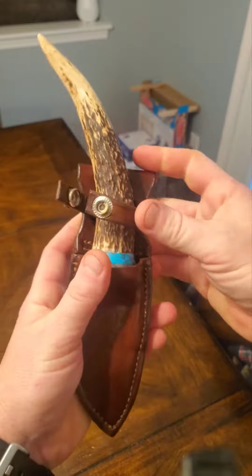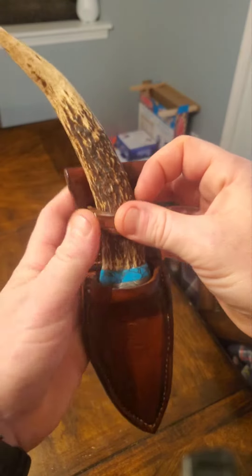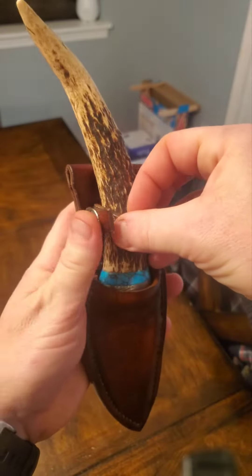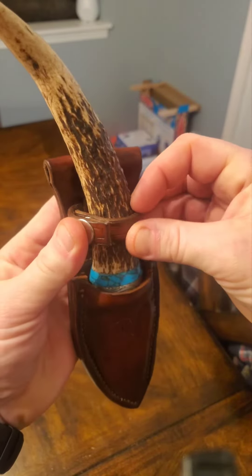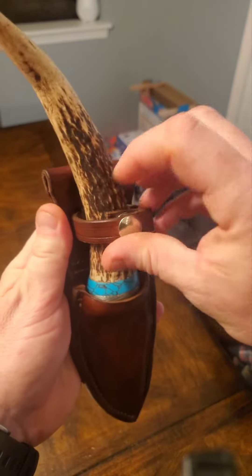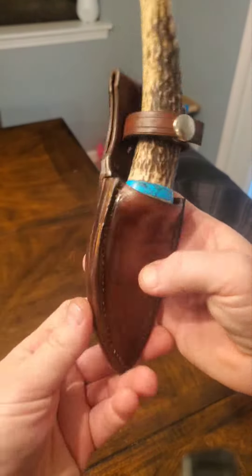Wet forming was a pain in the butt but we got it. Got the client's initials on there too.